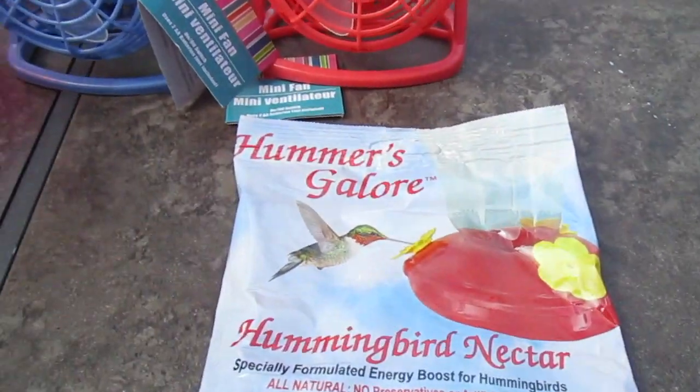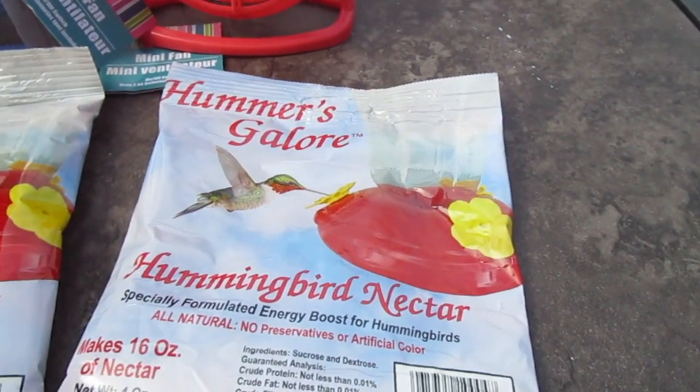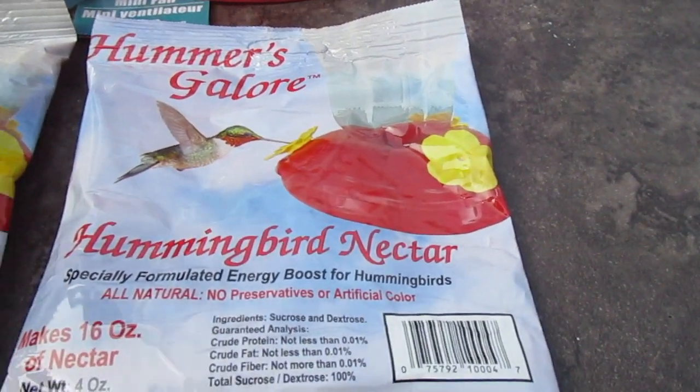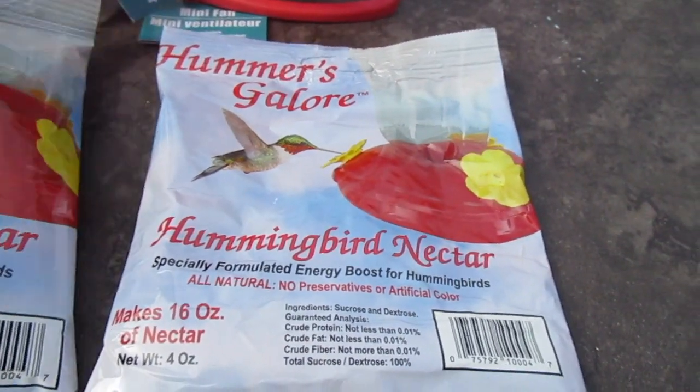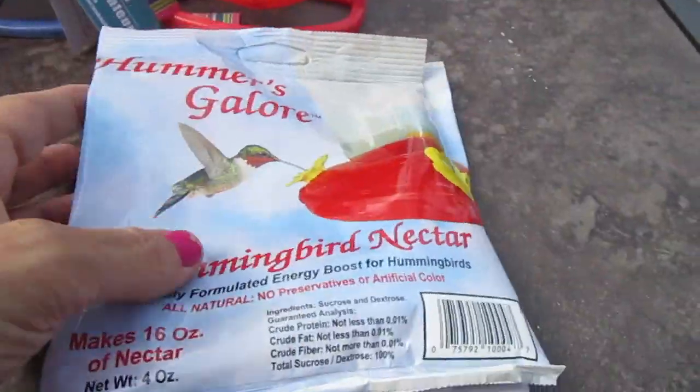For the hummingbird feeder, I picked up two more of the hummingbird nectar. I do love Dollar Tree's because it has no artificial color — I don't like to give them the red dye, I like the clear. I usually make my own, but for a buck I just bought them.